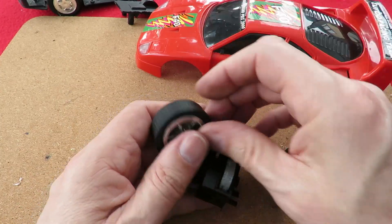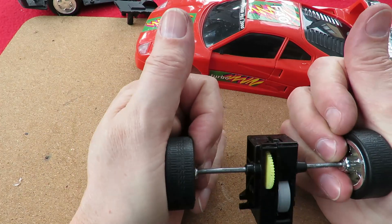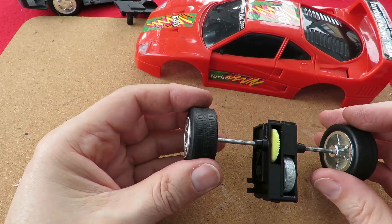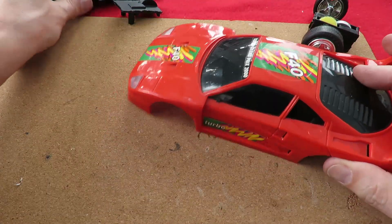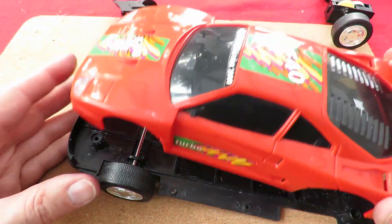So there we go — back together, but we won't be using it. We might be using the wheels, and might use the axle possibly. We'll have to cut this up quite a bit to make it into a radio-controlled car.